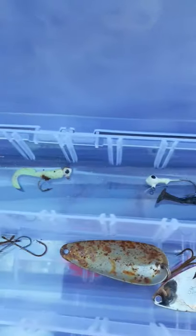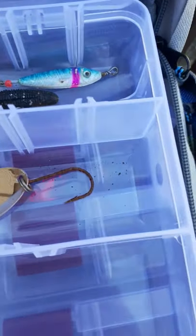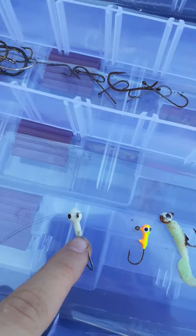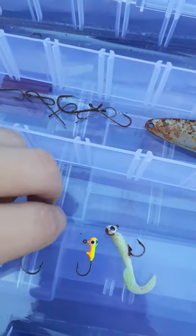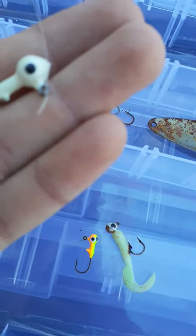Two jig heads here — oh, actually I have three. Let me just pick these up. These are my jig heads. The ones I use most often are the white one and then my colored one. These are in great condition still. I've had these since I was about nine, and that's when I first started getting my big tackle and stuff.